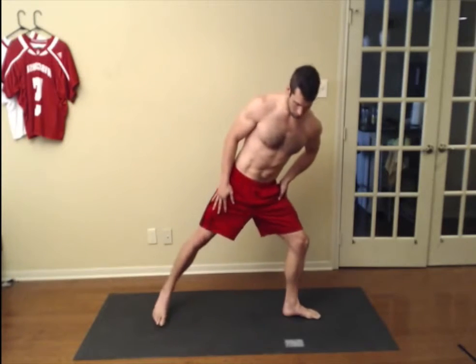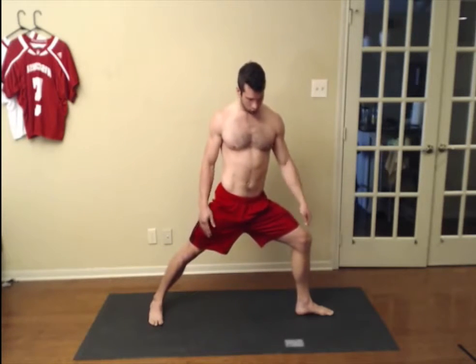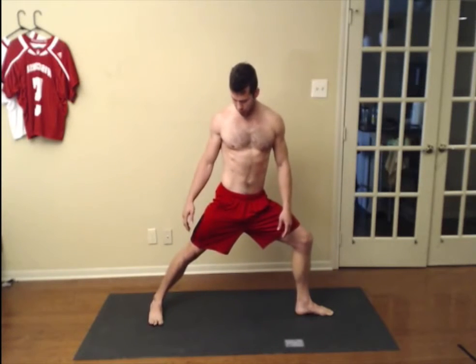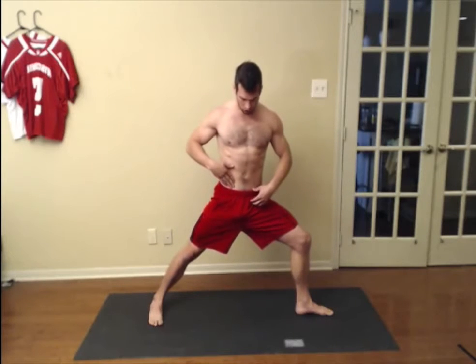So Warrior 2 starts off — it looks like this. From the ground up, you've got your front heel pointing to your back, the back arch of your foot. Knee is over the ankle and the front foot. Back leg is straight.